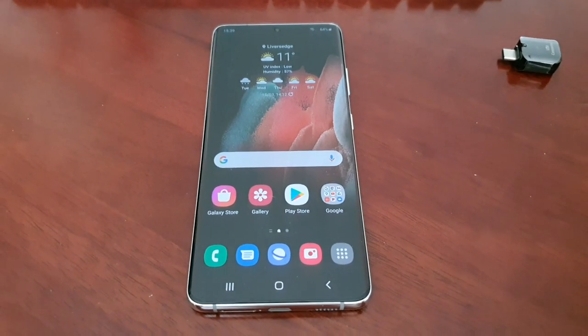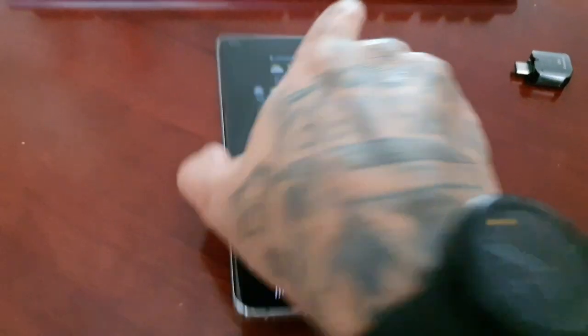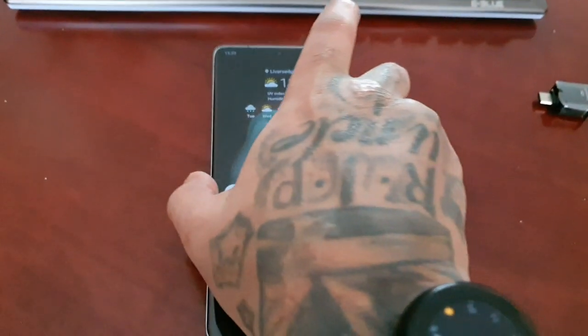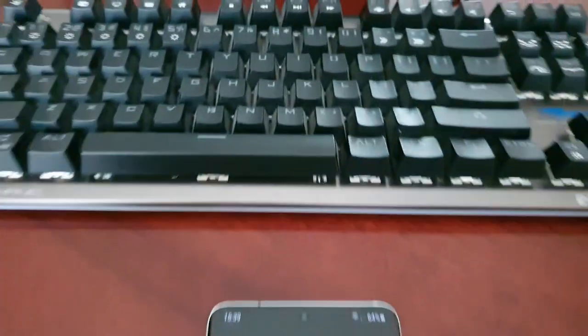It's your boy the Android Doctor back again with another video. I'm here with the Samsung Galaxy S21 Ultra, and in this video I'm going to show you how you can connect a physical keyboard to this device and basically turn it into a mini laptop.